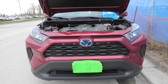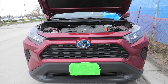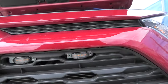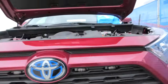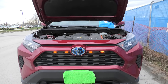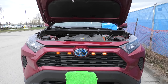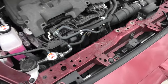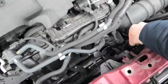Hi guys, today we're going to show you how we did the installation of the Raptor lights on a 2020 Toyota RAV4. First I'll show you how they look in the off state — they are located right here, four of them. Let's turn them on. This is how they look. Lights will turn on when you turn the ignition on. We used one of the fuses in the fuse box.